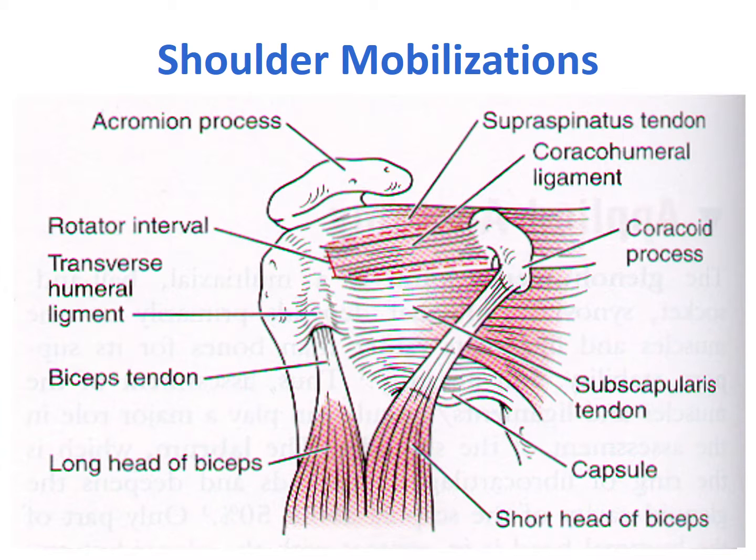This presentation is brought to you by Therapeutic Articulations, the creator of the Mobilator Orthopedic Device and iOrtho mobile app. This presentation is about shoulder mobilizations.